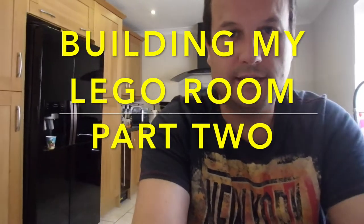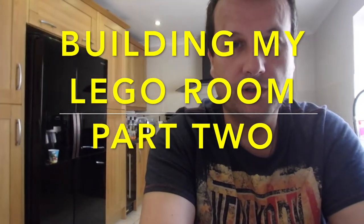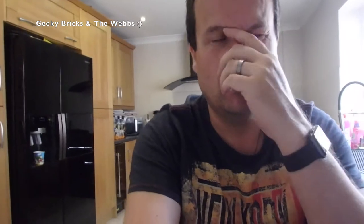Hello YouTubers, it's Dave here. This is going to be my second segment on building my Lego room. I'm not in that area right now — I'm in my kitchen. I'll take you outside in a minute to show you the progress. It's currently Saturday the 13th of August 2016.